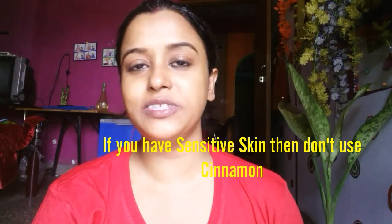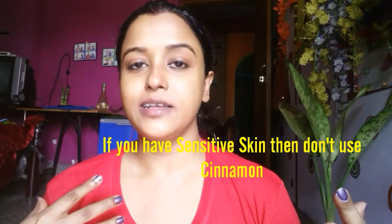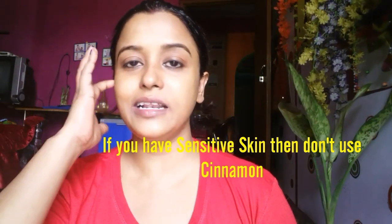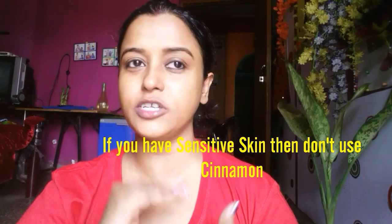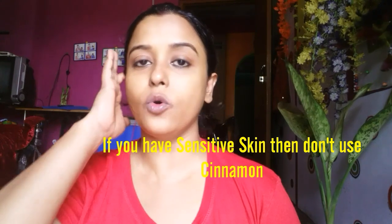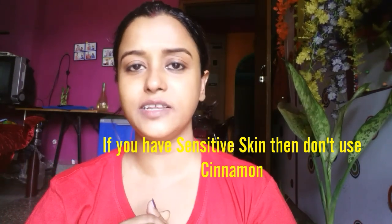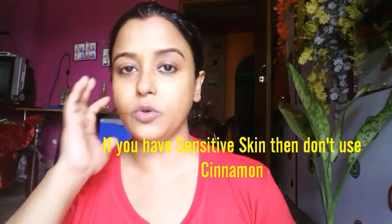I just wanted to say that while using this mask, you might feel a little bit of burning sensation because of the cinnamon. If you don't want to use cinnamon, don't use it. And if you have sensitive skin, avoid it totally.